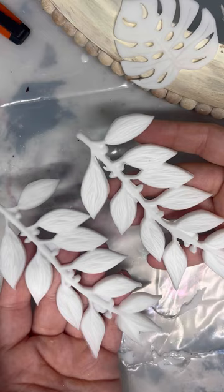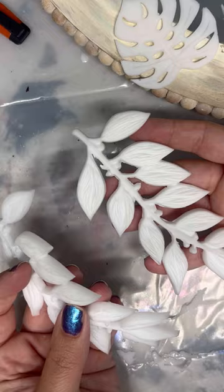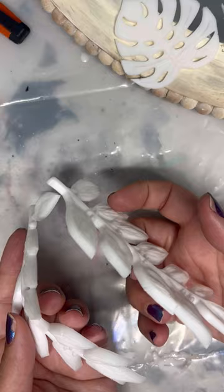Here's an example of it being freshly pulled out of the mold, and then one I had that was sitting around for a few days. I'm placing these on a mirror, so I want them to be a little bit bendy. I'm just hitting it with the heat gun and you can see how it's becoming more flexible now that you've added heat to it.